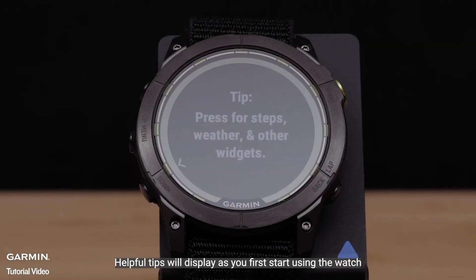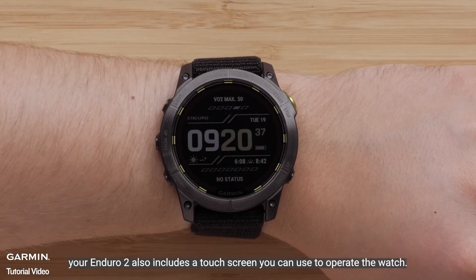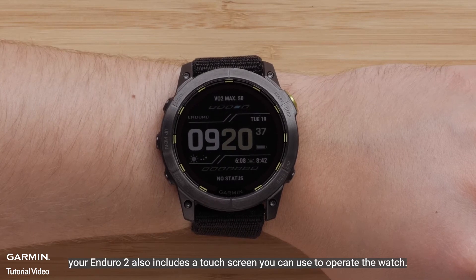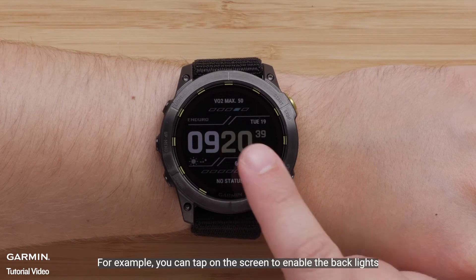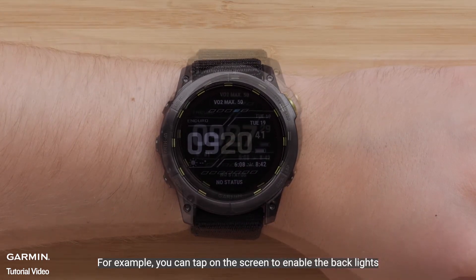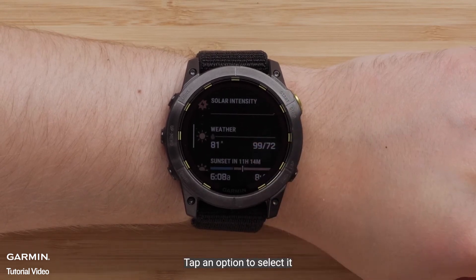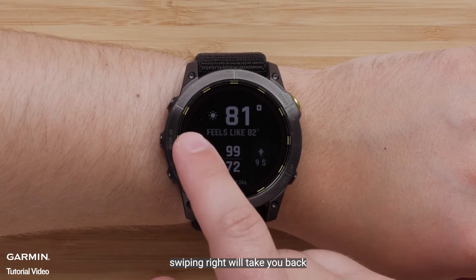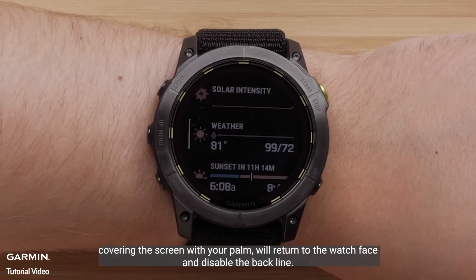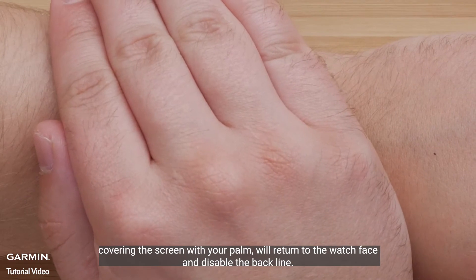Helpful tips will display as you first start using the watch. Your Enduro 2 also includes a touch screen you can use to operate the watch. For example, you can tap on the screen to enable the backlight. Swiping up or down lets you scroll through pages. Tap an option to select it. Swiping right will take you back. Covering the screen with your palm will return to the watch face and disable the backlight.